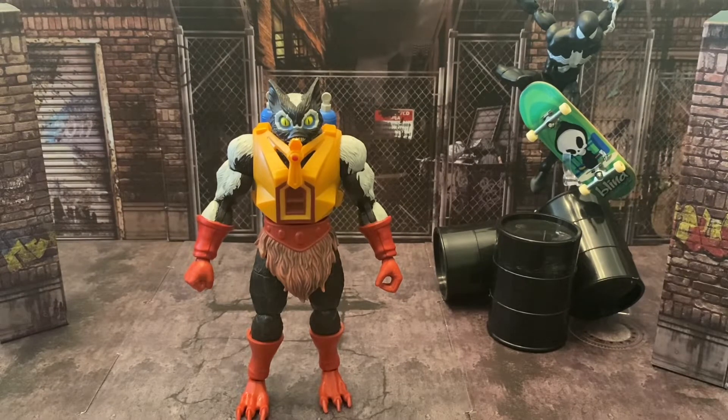I love this guy — he's great, he's awesome. I've been waiting for him for a while and he's finally here. They did a fantastic job with this figure. As usual, let's take a look at his accessories and then go over articulation, paint, and all the good stuff.